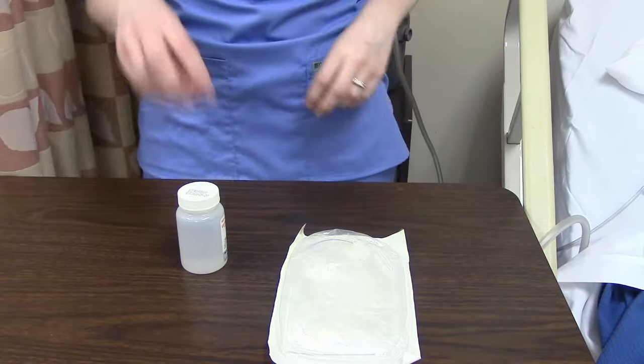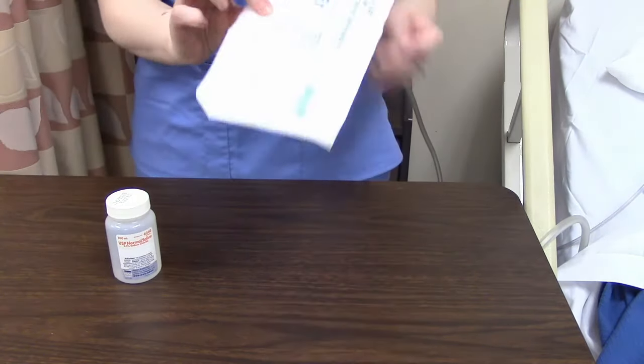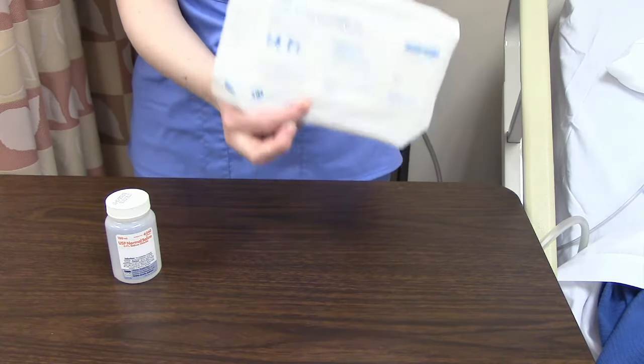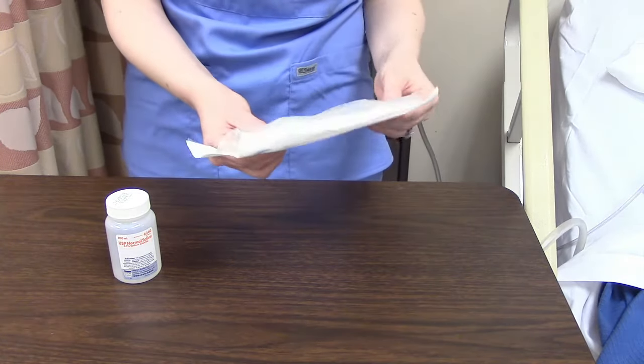The supplies for this are a little bottle of normal saline and a trach suction catheter kit. This contains all the things we need: our gloves, our suction device, and a little box. So let me open it.